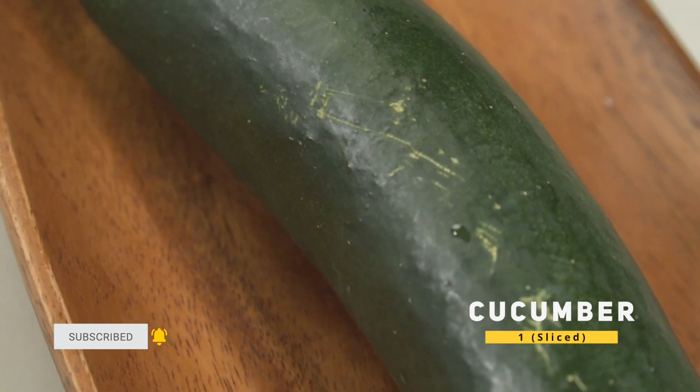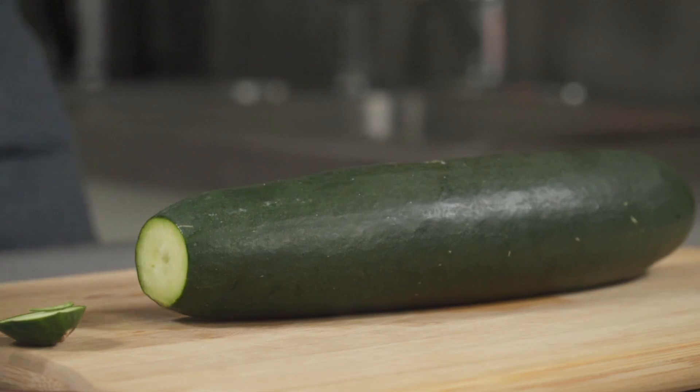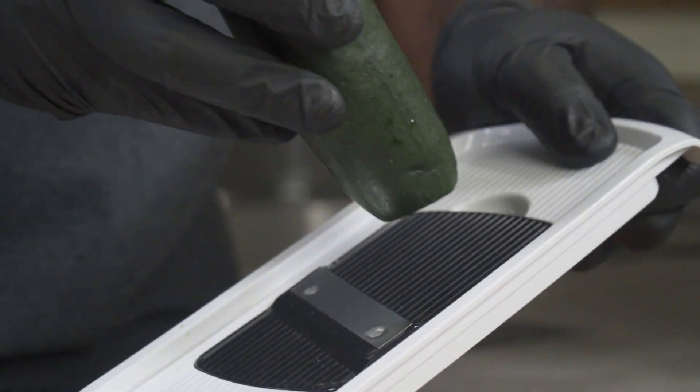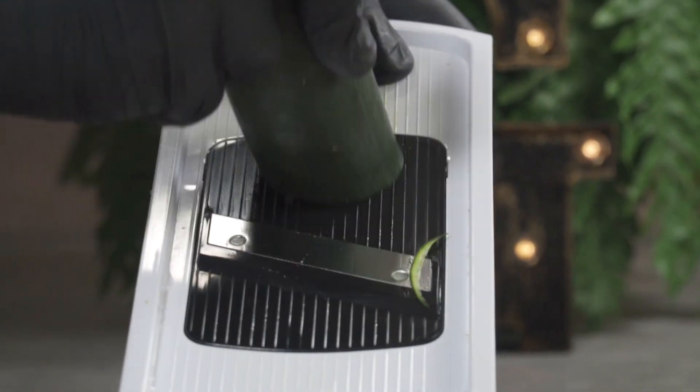Over here I have a whole cucumber. We're going to slice off the tip, then slice again using our mandolin. Please be careful when using mandolins — they're extremely dangerous. Slice and set it aside.